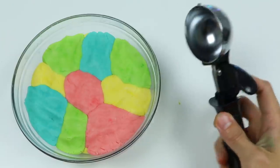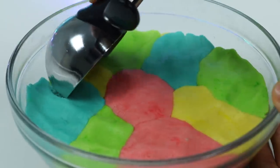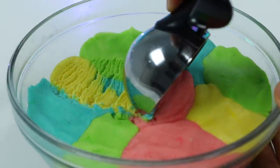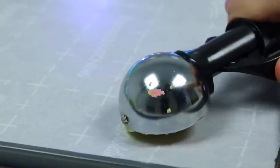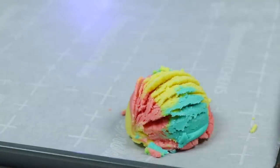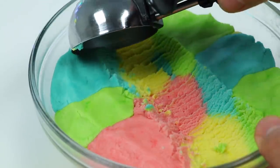Let's use this ice cream scooper to grab a scoop. The reason why we press down on the dough is to get the ice cream texture when we use the scooper. Now let's place the scoop on a piece of parchment paper. Look at that — it looks pretty real!